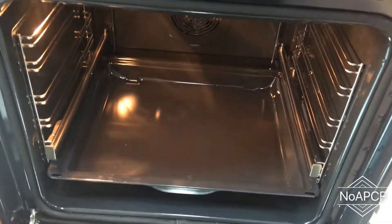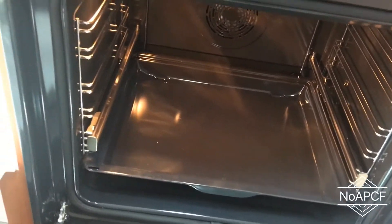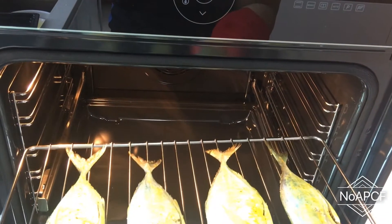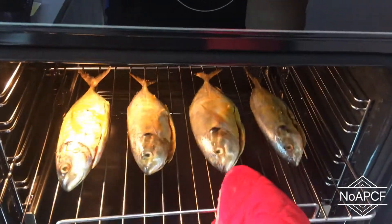When the oven is preheated, follow the manual and place the steel wire rack at level 4 for grilling. You probably have noticed that I have inserted the drip tray at level 1. This is to collect the excess water during cooking.